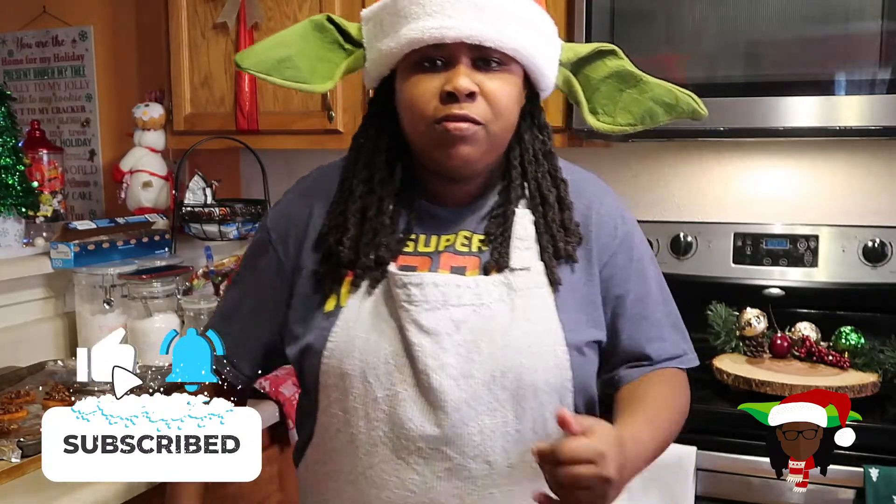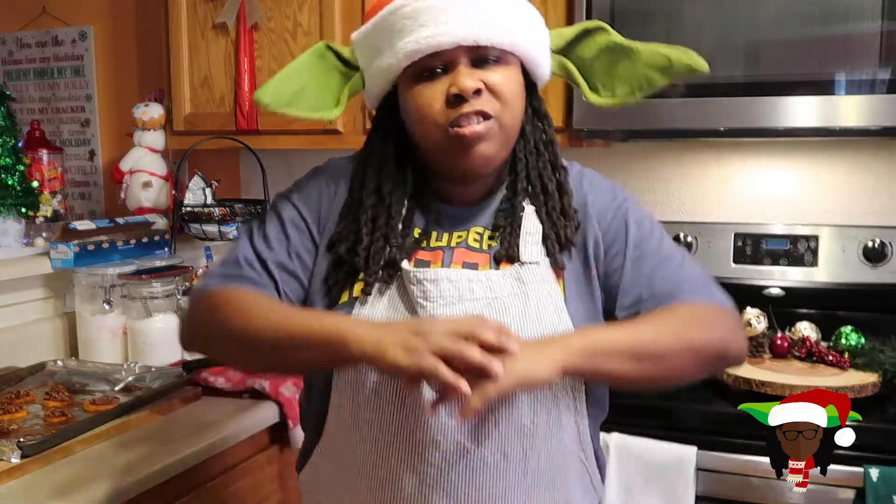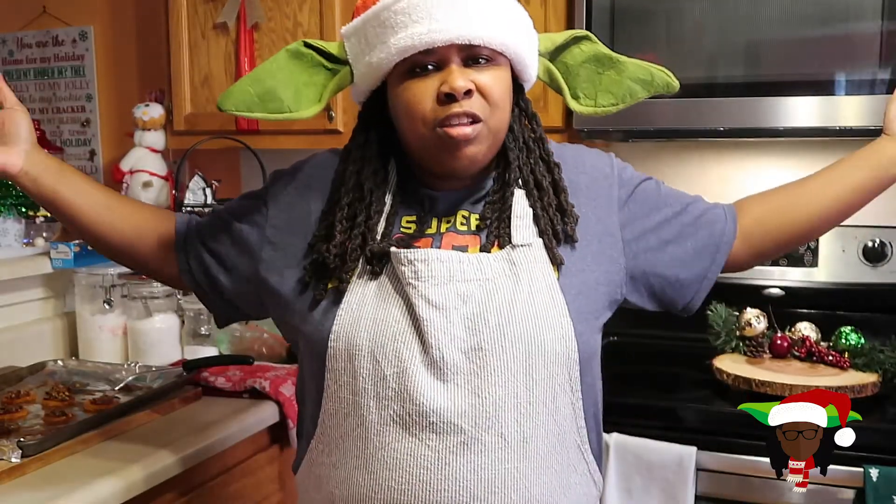This has been day four of our 12 Days of Recipes. We have three days left to Christmas — it's this Friday. I want to thank y'all for tuning in. We got three more recipes left — we're winding it down. But before you go, make sure you subscribe to this channel, give this video a thumbs up, hit that notification bell, drop a comment below, share it out. Thank you for stopping through and watching the 12 Days of Recipes. We'll be back tomorrow with another video. Peace.